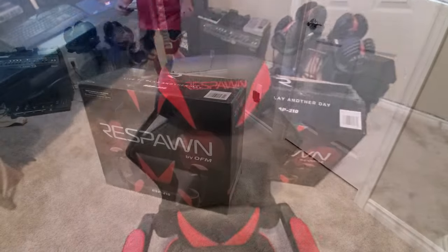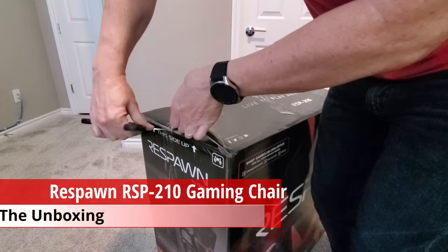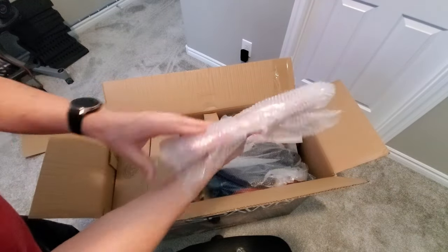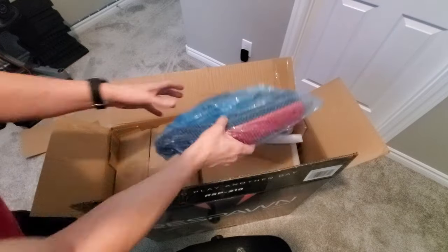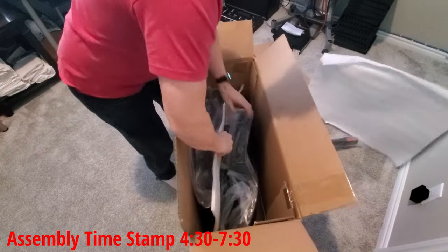Today we're gonna do something a bit different. We're gonna unbox the gaming chair and then review it fully assembled. After the review, we'll show you the assembly process. We decided the review was more important, and we thought many viewers would not make it to the end for the assembly. There'll be a timestamp so you can jump to the assembly process if you want.